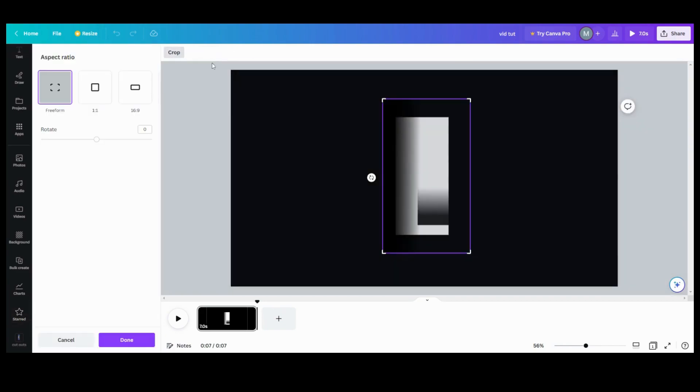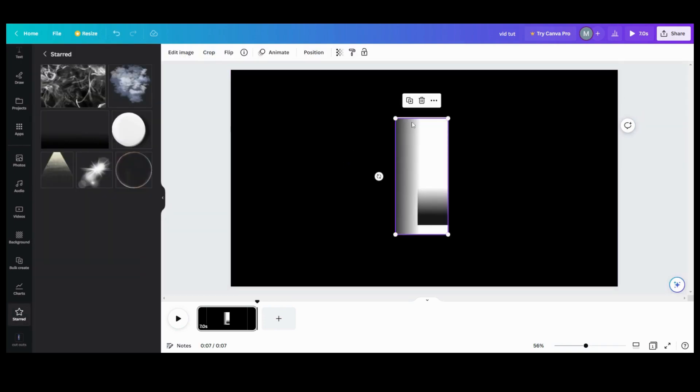So now that I have my curve, what I want to do is go into my crop and crop it down to the top, crop it over to my edge, crop it up, and crop it over. And if you leave a slim little hairline at the top, it actually winds up looking like a shine. See how it looks like a little bit of a shine — you can do that if you want to.